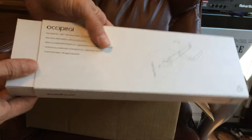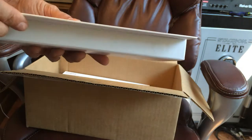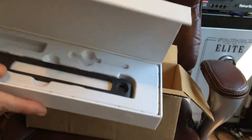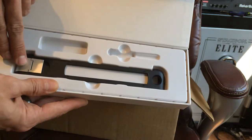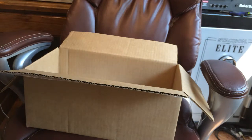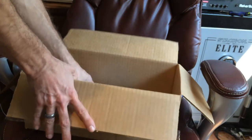This is from Occipital. It's a very nicely packed box — it actually has a magnet. First you slide the box out, and then it has a magnetic closure on the front — very nice design and packaging, a lot of thought went into it. This is what they call the bracket for the iPad mini, which will be bracketing onto my iPad mini.